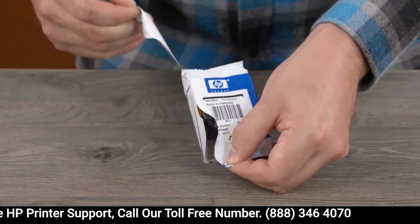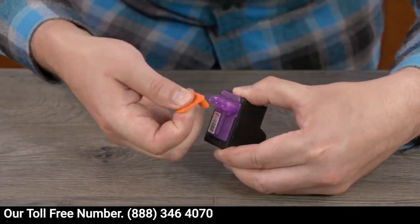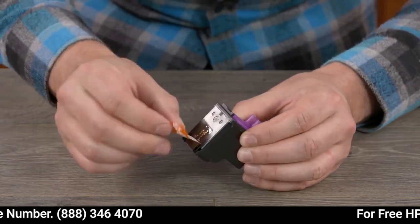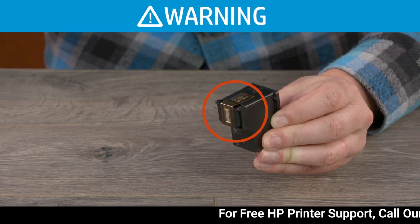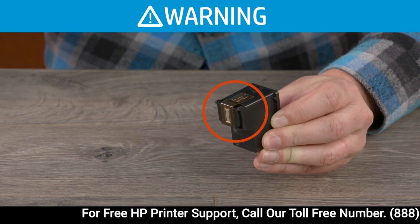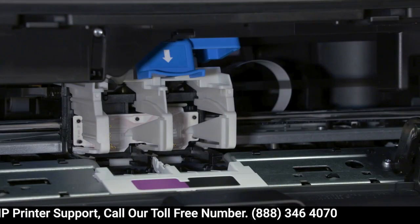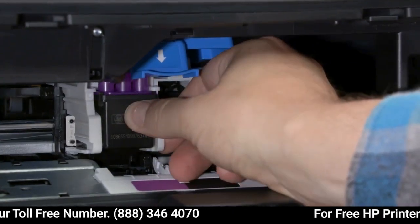Remove the tricolor printhead from its package. Remove the orange plug and then remove the plastic tape. Avoid touching the contacts or ink nozzles — touching these can result in clogs, ink failure, and bad electrical connections.